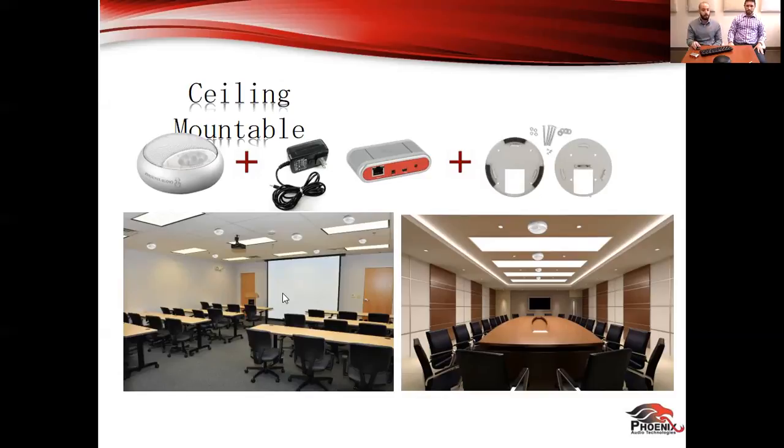Think about training room environments where tables move around all the time — you can't place something permanently on the table. You need to get something on the ceiling without going to a $10,000 or $20,000 solution. You can do it with just the Phoenix Audio smart spiders ceiling mounted. That's also part of the reason we have the unit in white — for ceiling mounting you want it to match the ceiling color. You just put a speaker and a microphone with a built-in DSP that handles echo cancelling and noise cancelling on the ceiling, really easily.